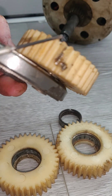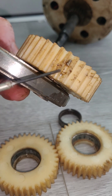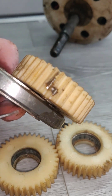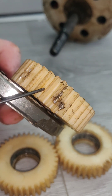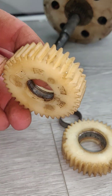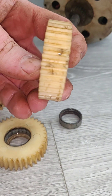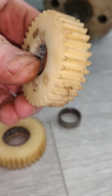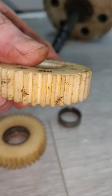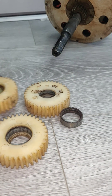So here we are. You can see it here. I cleaned this one up already, this one as well, and I cleaned this one.